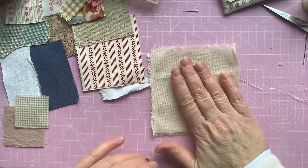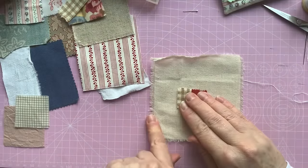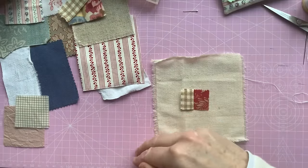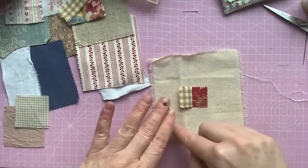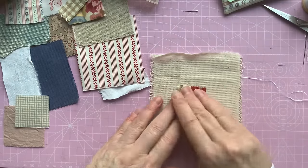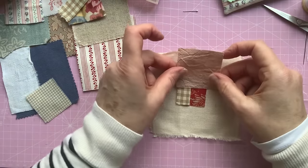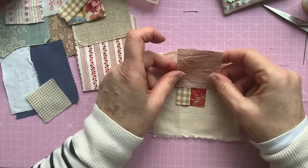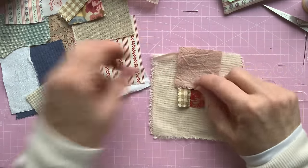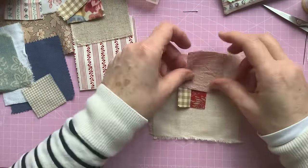So that's flat like that. Next I'm going to turn it a quarter — it's anti-clockwise, because I'm working around clockwise but you turn it anti-clockwise. So next up I'm going to use this one — it's like a dusky pink. I think it's been dyed. I got it from a little pack.